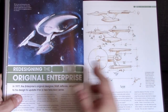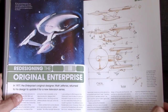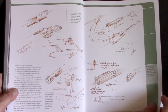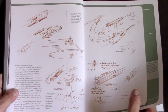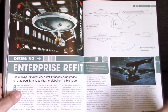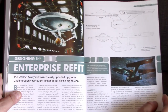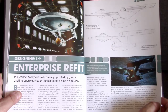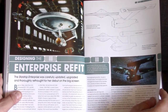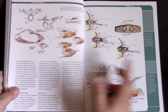Then there's redesigning the original Enterprise into the Phase Two version, showing all the design sketches from Jeffries, and updating it yet again to the refit style we see in the movies. This was done by Richard Taylor, who did the primary design, with Andrew Probert adding finishing touches. There are a lot of design sketches here covering that process.